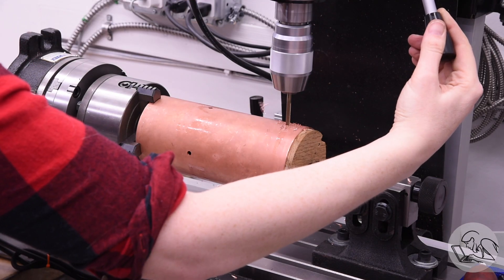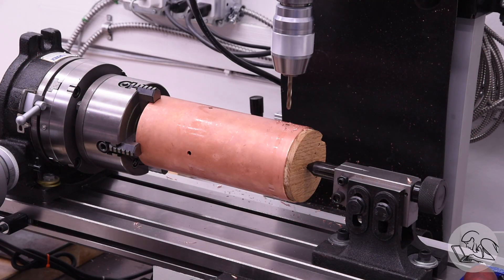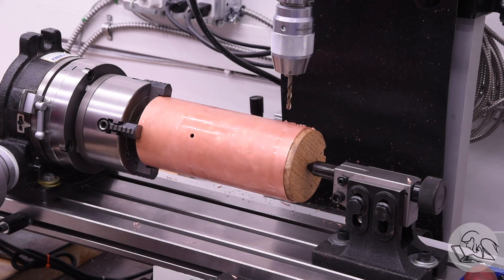From this angle you can get a better sense of how this setup works — it's a lot of fun. You certainly don't need to do it this way, but I like doing stuff like this on the mill.